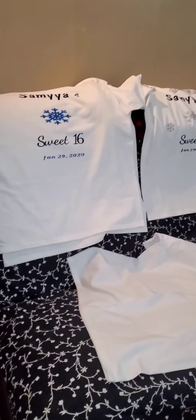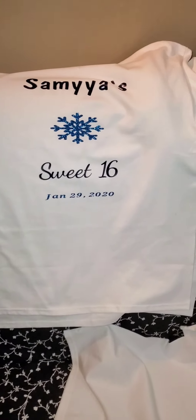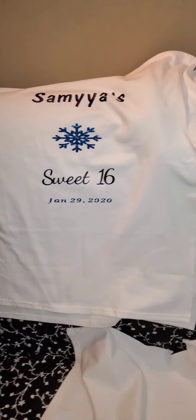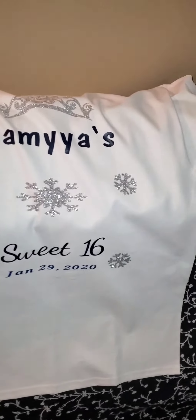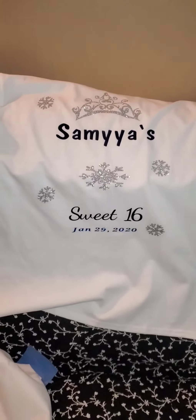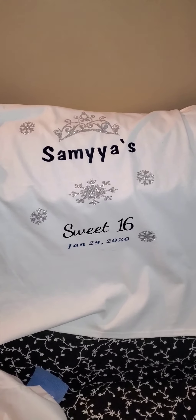I'm going to show you what her t-shirts look like. Here are the t-shirts for her guests. She has more than 20, but I guess it's going to be her main people or whatever. This is her t-shirt that I did. Her t-shirt is different from the rest — a little different because it has the crown and it has more snowflakes.